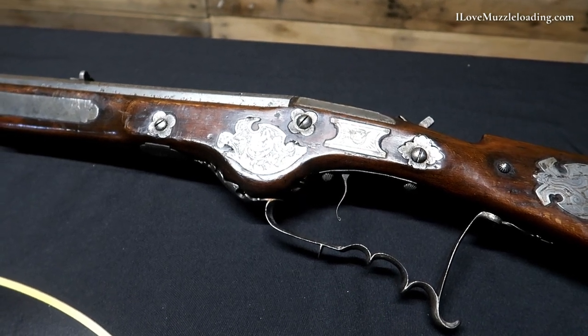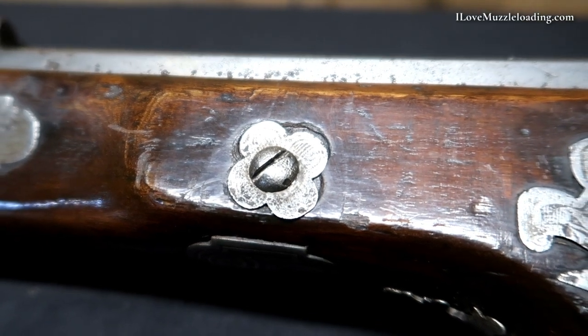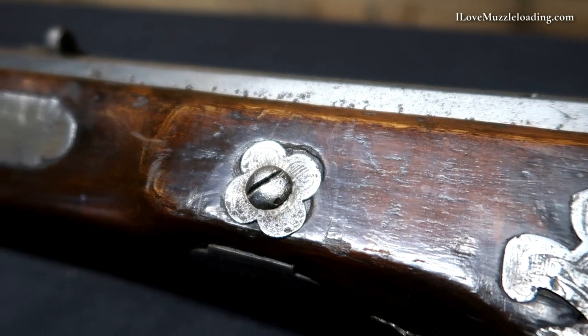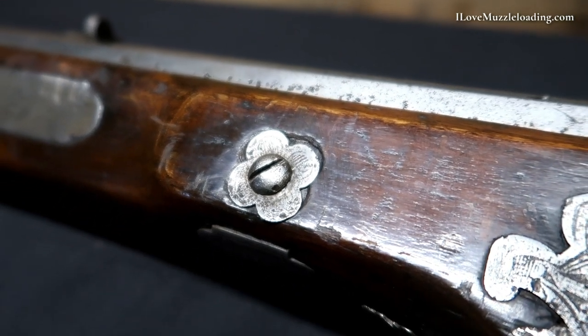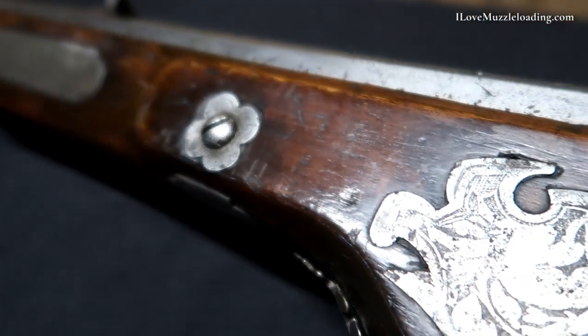So we have one at the head, one at the tail, and one in the center. These lock bolts aren't connected by a single side plate. Instead, each bolt has its own floral decorative side plate. The front and rear floral plates here are etched and decorated, but our center one is not.